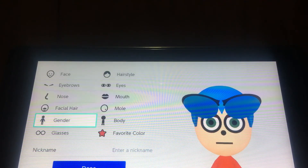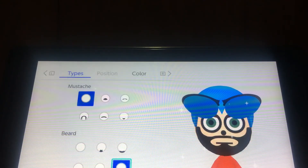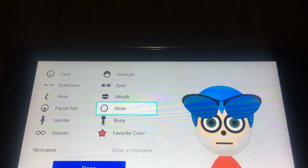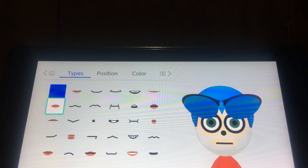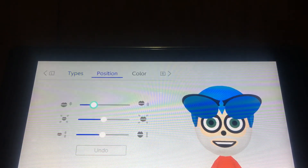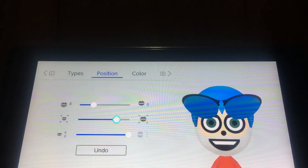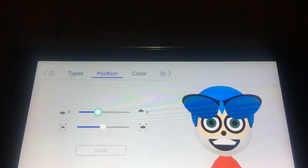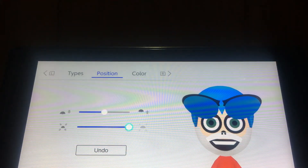And the mustache - you want to choose this one. You want to make it like white, and you want to make it like this.